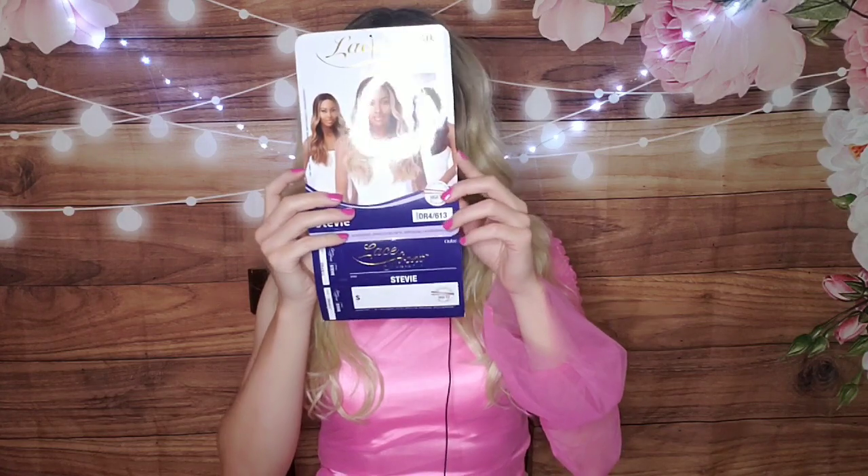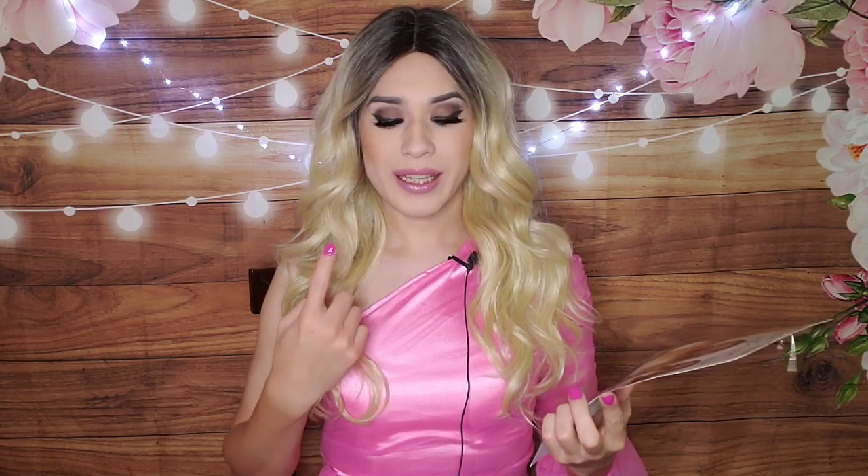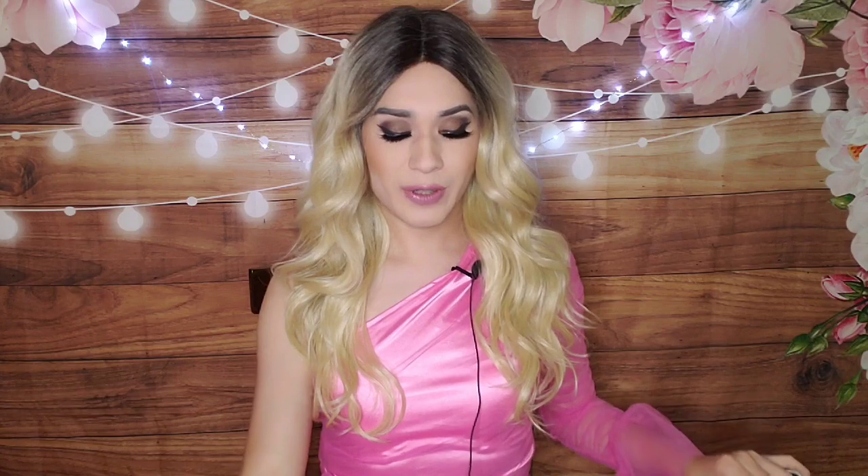Now I'm going to try it on and show you the overall result. Here is the product — the wig, the style, the name. And here is the result. As you can see with the lace front wig, you get a very natural looking hairline right here. It looks like it really is your hair because of how you trim it. It helps everything blend in very well, and that is what makes lace front wigs different as opposed to non-lace front wigs.